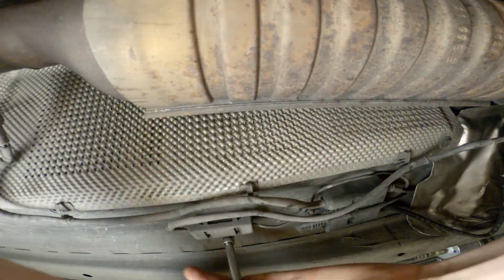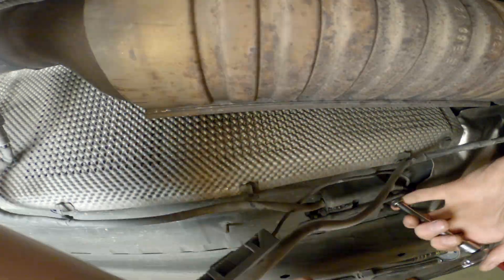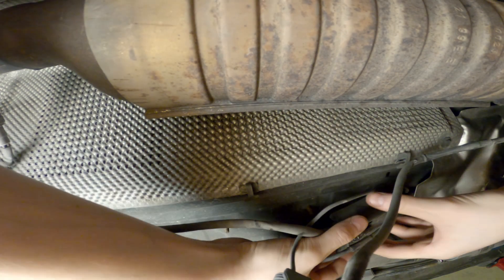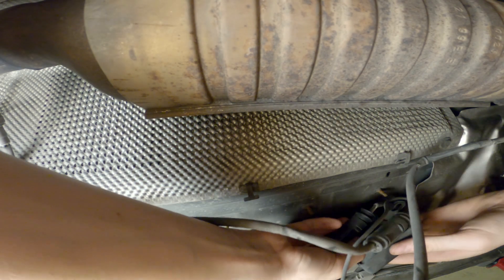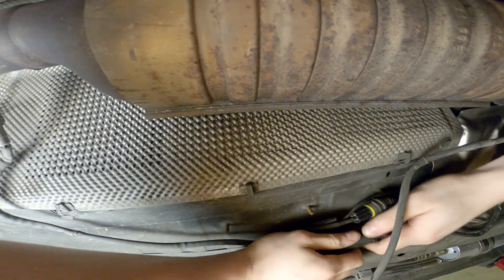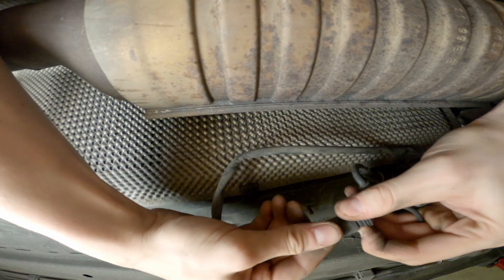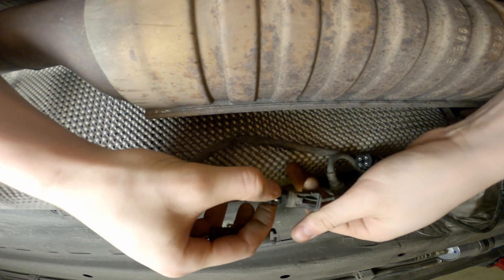Now do the same thing on the other side. Notice that on this side my car also has an exhaust temperature sensor, which we will have to remove. These connectors should release quite easily, and if they don't, they're probably full of dirt or broken like this.